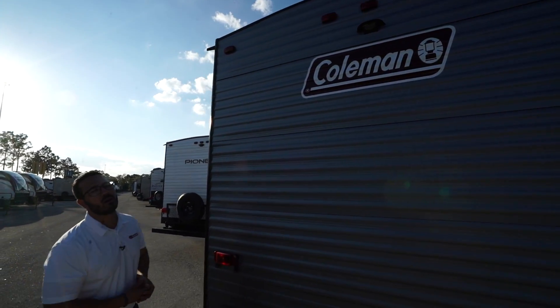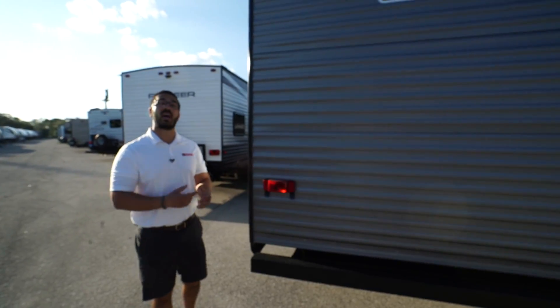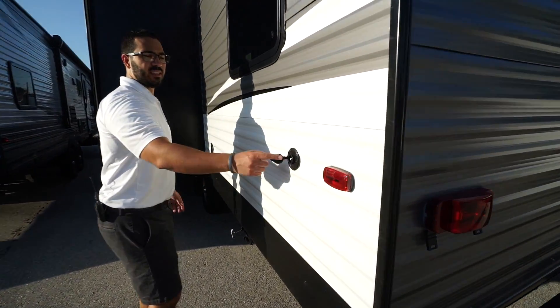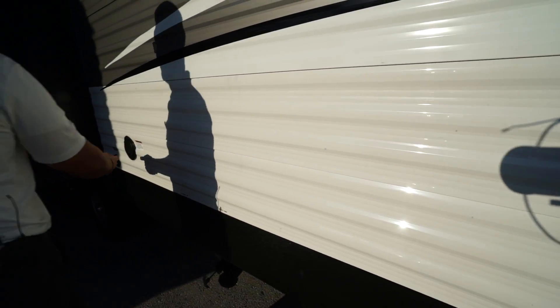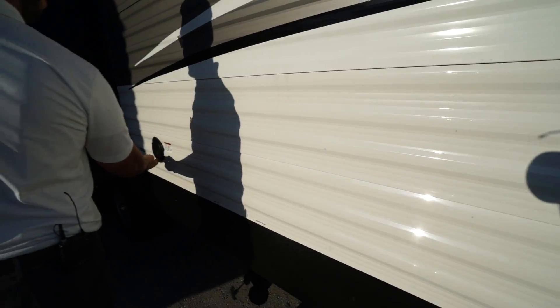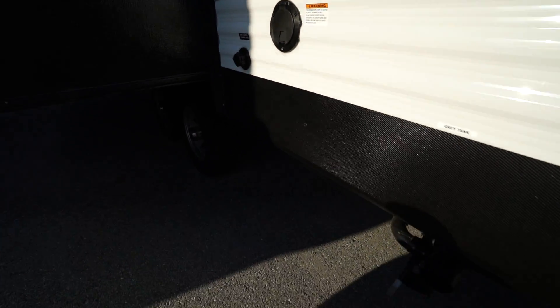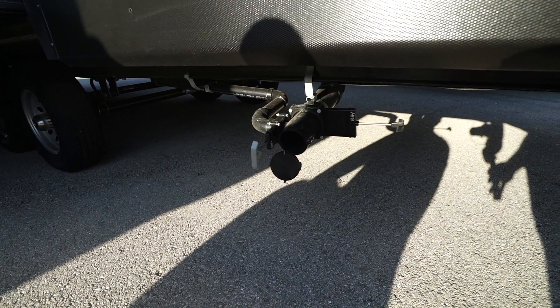Now let's take a look at some of the outside features on the Coleman Lantern 295QB. Right up front is a power tongue jack, making it easier to connect and disconnect from your tow vehicle — just flip the rocker switch instead of manually cranking. There's also a light up front for visibility at night, two twenty-pound propane tanks with a cover, and battery rails a little further back. Diamond-etched plating on the front protects against rocks and debris from your tow vehicle. This unit also features a three-year structural warranty, currently the best in the industry.